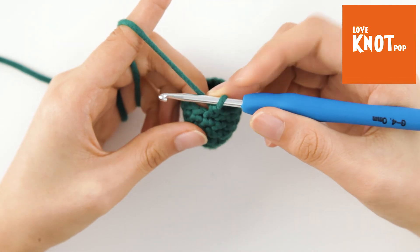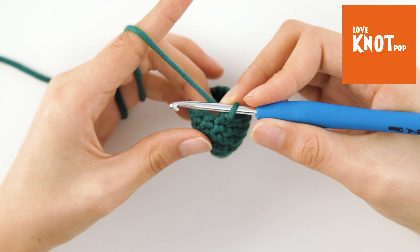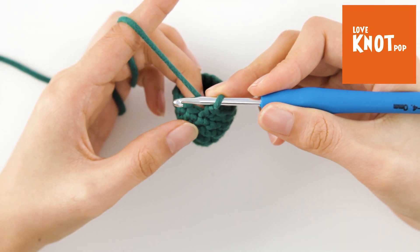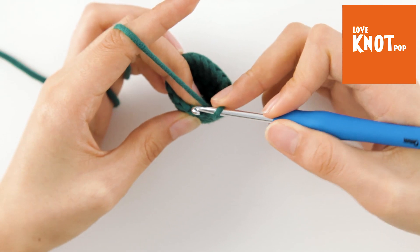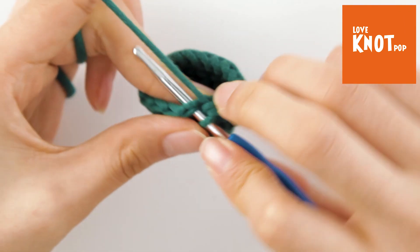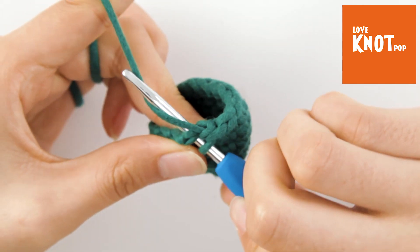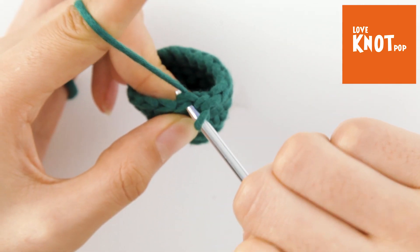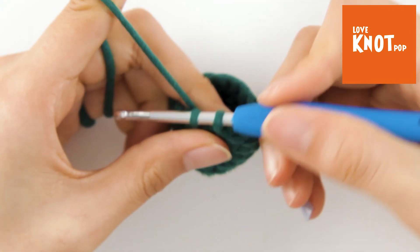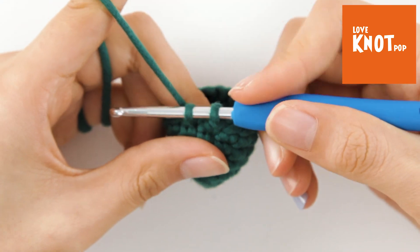Let's change the yarn color. We will do a single crochet. We insert the hook in the next stitch and do a yarn over. Bring the yarn through the stitch. We now have two loops on the hook.